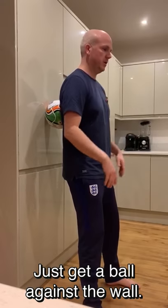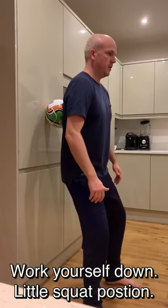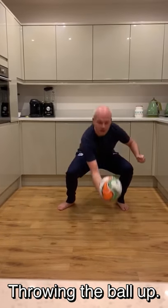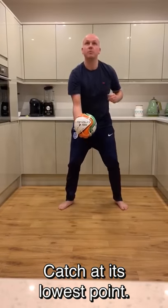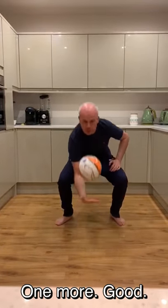Just get a ball against the wall and work yourselves down. Little squat position and back up nice and simply. Throwing the ball up and then trying to catch at its lowest point with a little squat down. Catching at its lowest point. One more — good, yeah.